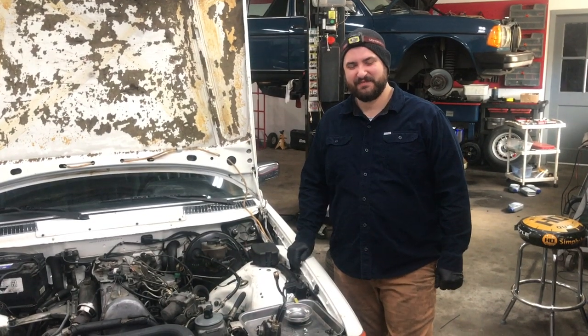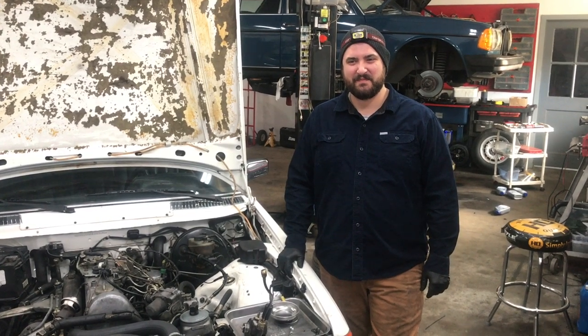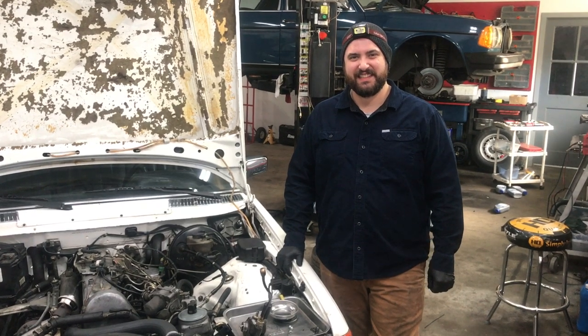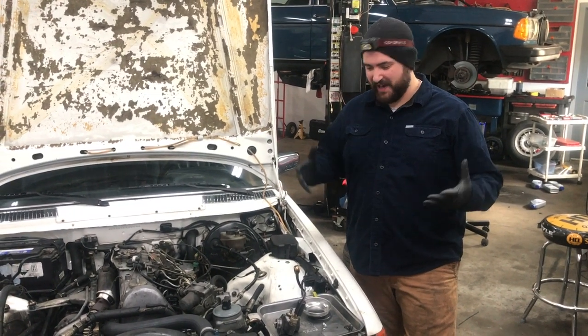Hey Ryan, I've been watching you work on these lift pumps. I said come on, let's have you do three lift pump overhauls on these three diesels in the shop. Can you share with the viewers what you've learned doing this? Absolutely. With doing three lift pumps, I've had the unique opportunity to find the quickest and best way to do this.